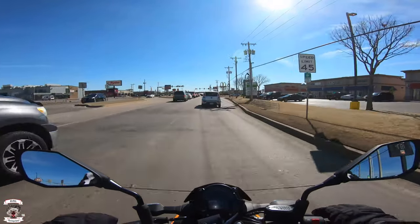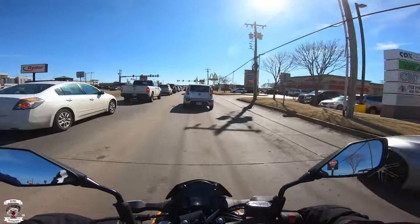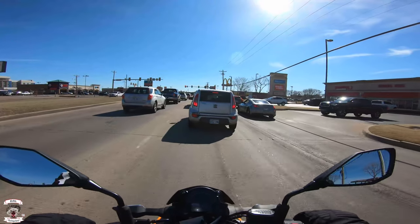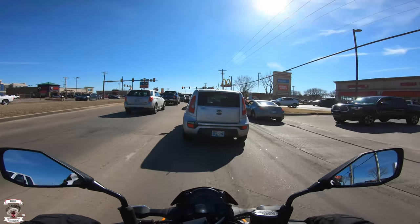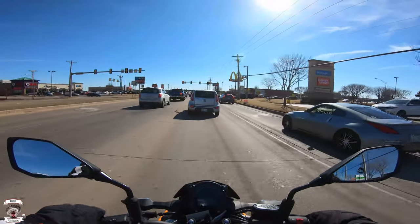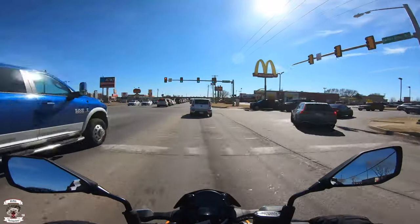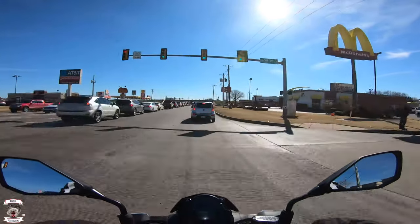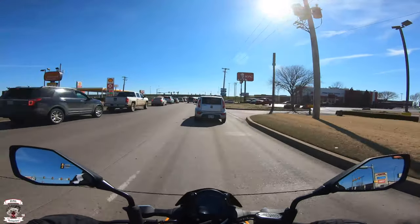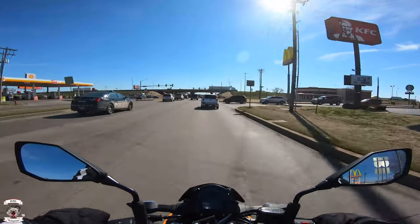Back in motion — really easy to get through turns. I wish we had better turns in Oklahoma to really show off how flickable this chassis is. It's very lightweight and a very nice package. I just like how smooth everything is operating — clutch, transmission — everything is just spot on with this machine.